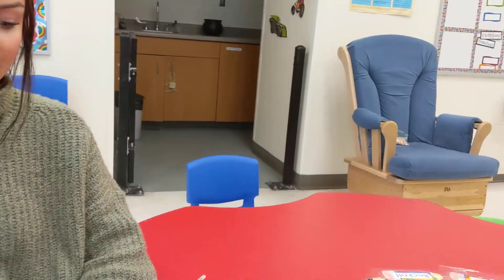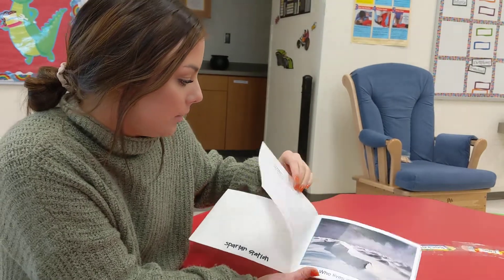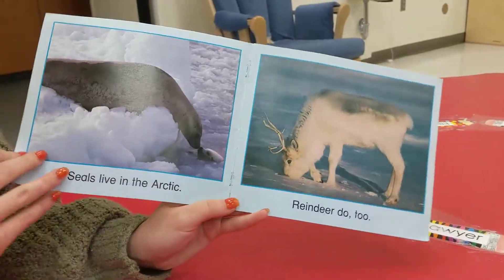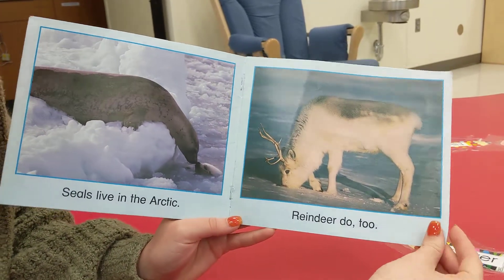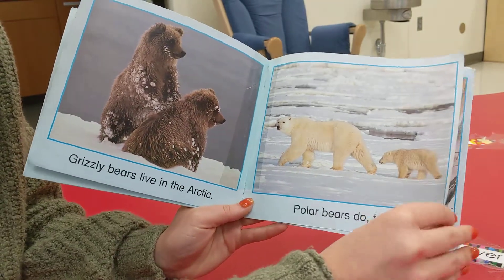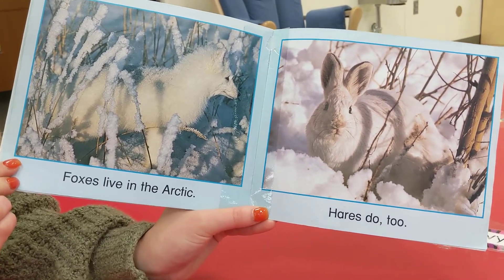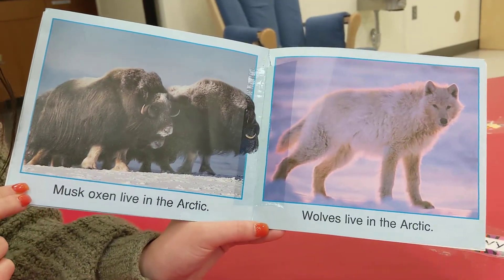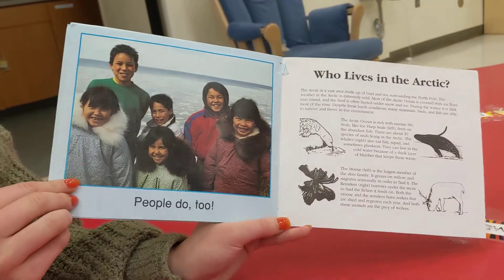Okay you guys, we're going to be reading a book about the Arctic and it's called Who Lives in the Arctic? Who lives in the Arctic? It looks so cold — there's so much snow there. Seals live in the Arctic, just like the one we made. Reindeer do too. Grizzly bears live in the Arctic and polar bears do too. Foxes live in the Arctic and hares do too. Musk oxen live in the Arctic. Wolves live in the Arctic. People do too.